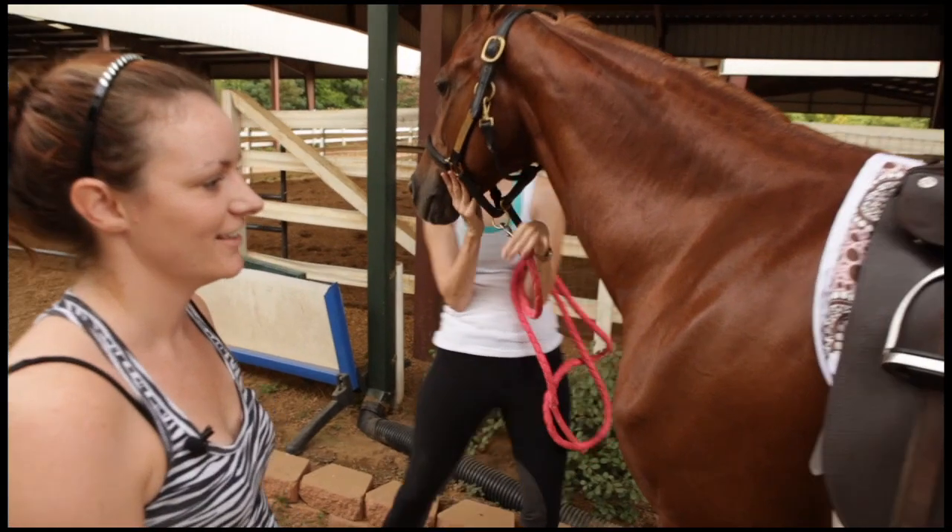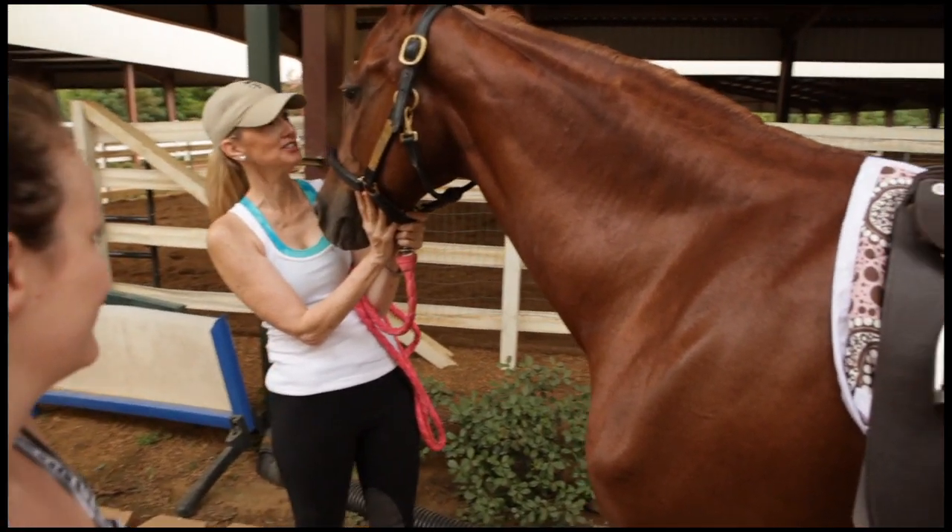Is it saddled? It's saddled. You're saddled! Yay!